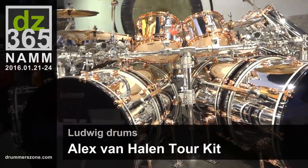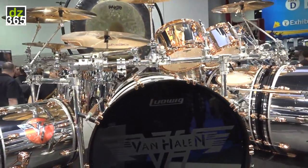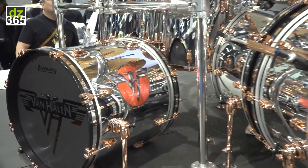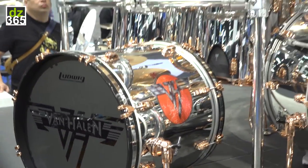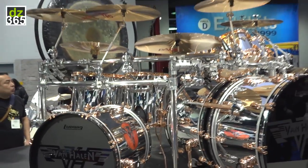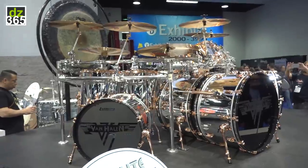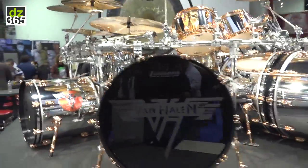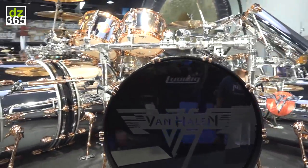This is the one that's getting a lot of traffic and attention in photos. This is Alex Van Halen's tour kit from the 2015 tour that they just came out of. It's a classic maple drum shell, which is his series of choice for drums. It's got all custom appointments put together by his drum tech, John Douglas, a phenomenal artist who has been working with Al since about 1998.